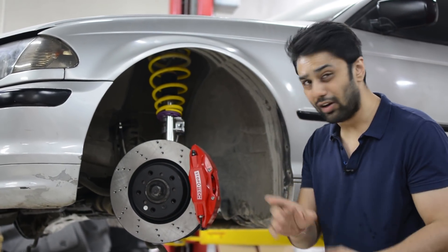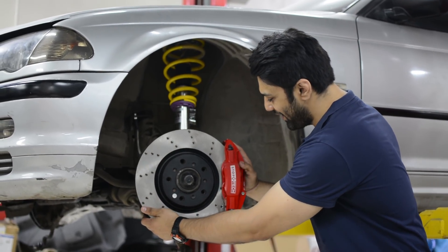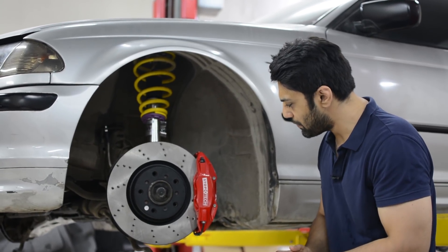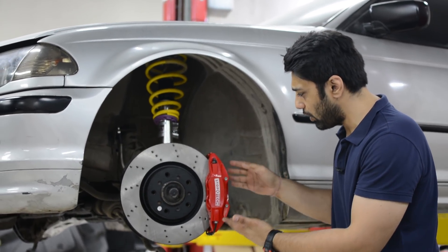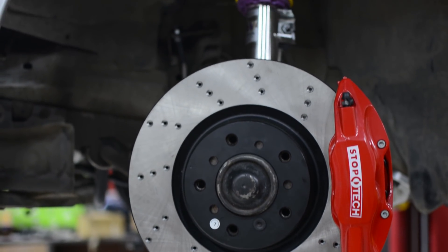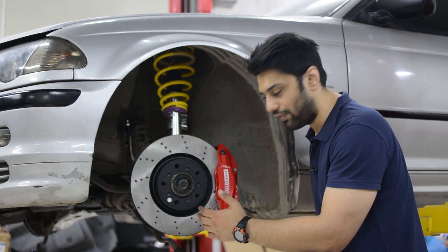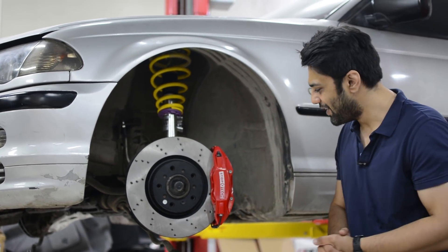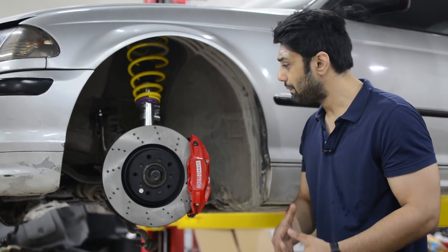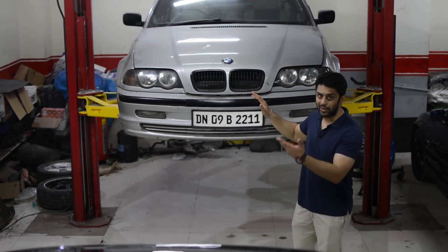Now moving on to the big brake kit. The caliper has been placed right around the 3 o'clock position to give it a very aggressive look. I love how the rotors have been finished, and the calipers — I just can't stop praising them. I literally cannot wait to get a feel of them on the road.